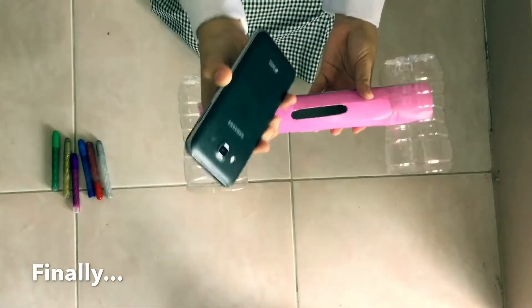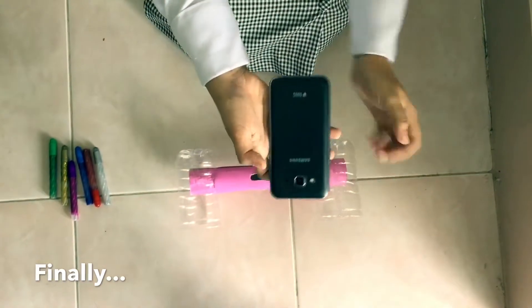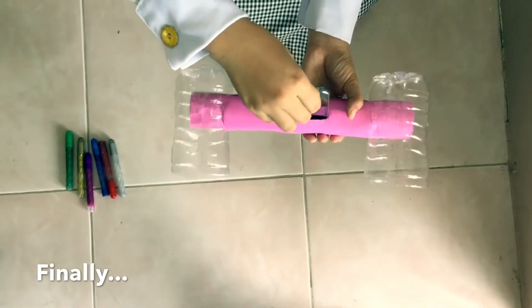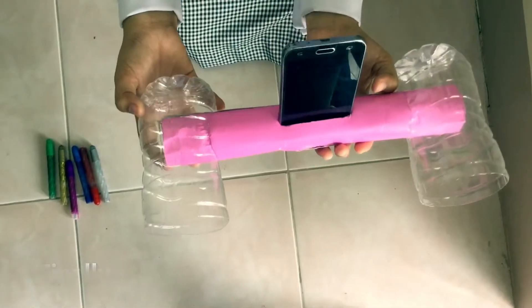Now we are going to place the gadget inside the speaker. Place it inside and play the music. Ta-da! It's finished!